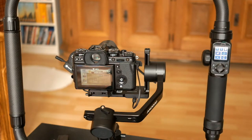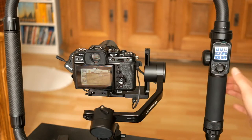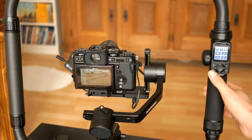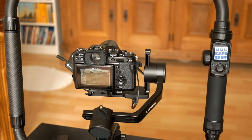Just as a side note, for me personally it does not make any sense to do it on the same button. It would be really helpful to have a dedicated button just for focusing and just for starting/stopping recording. Unfortunately, FeiyuTech didn't implement that.